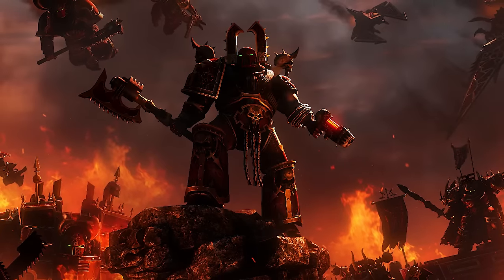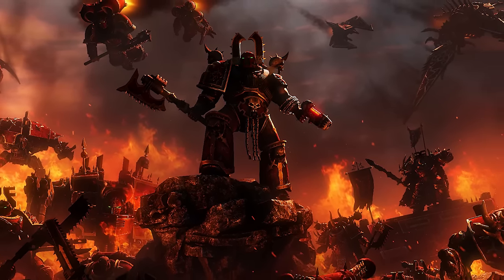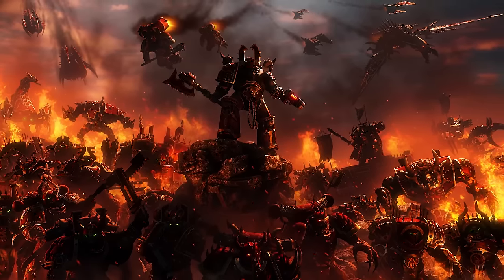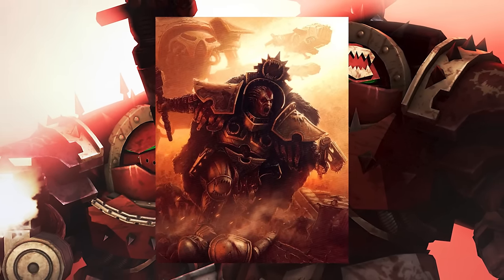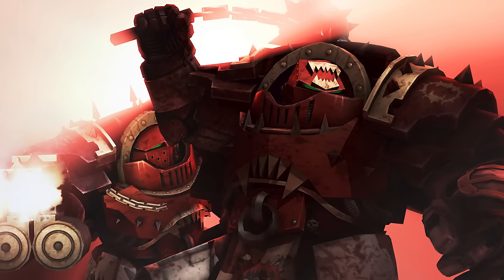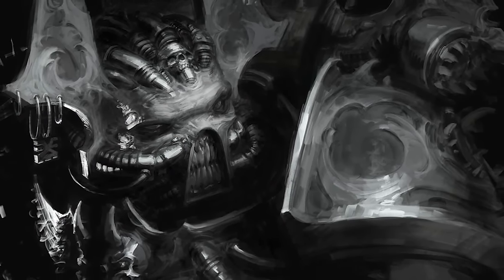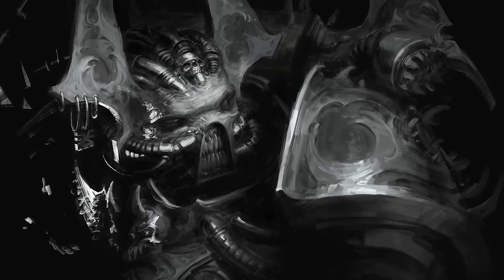The origin of the Red Butchers can be traced back to the Battle of Isstvan III, when the traitors sought to purge the loyalists from their ranks. At this point in time, the Butcher's Nails that the World Eaters are famous for was a relatively new addition to the Legion. The nails were a barbaric device modeled after the one forced upon their Primarch Angron during his days on Nuceria as a gladiator. The nails amplified aggression and the production of adrenaline, and deadened all emotions that were not directly related to killing. A victim of the implants would only ever feel joy in the heat of battle, murder becoming the only form of painkiller that would lessen the agony induced by the nails.